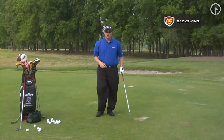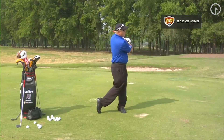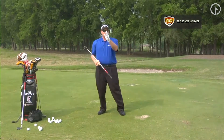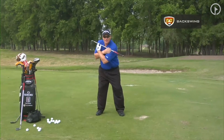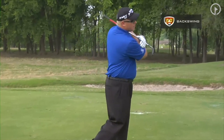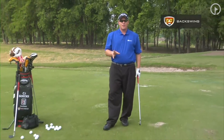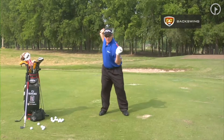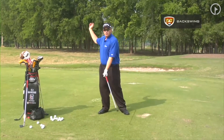For the body motion, we have the pivot drill where you are just working back and through. You can use your shadow or get in front of a mirror. If I am standing in a mirror, my nose is right in front of me. As I work back, my nose works to my right ear, and then I work through into that finished position. That is a boring drill — I understand that — but you can do it when you get to the course. People will think you are stretching and working on your game.